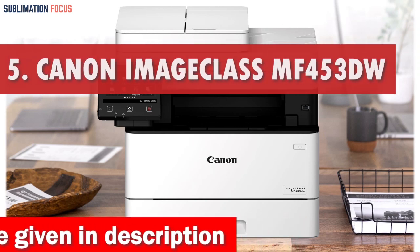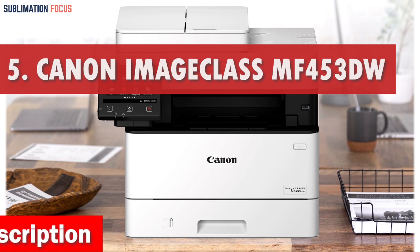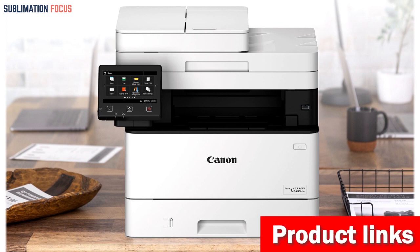Number 5 is the Canon Image Class MF453DW Laser Printer. Are you tired of struggling with envelope printing on a slow, outdated printer? Look no further than the Canon Image Class MF453DW Laser Printer.